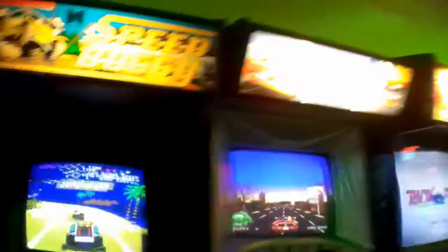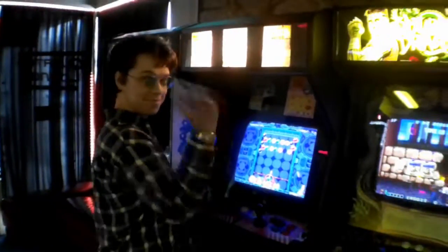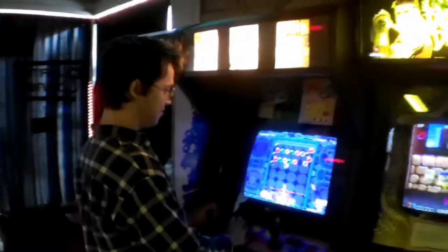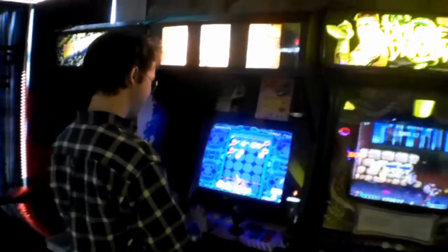We are here at the Quarter Lounge Arcade with another episode of What's in the Arcade. We want to talk about a special machine that we have here. Dean is going to help us out today — he's one of our own. You guys may recognize him from our awesome commercials.